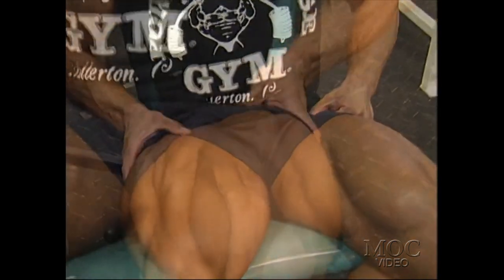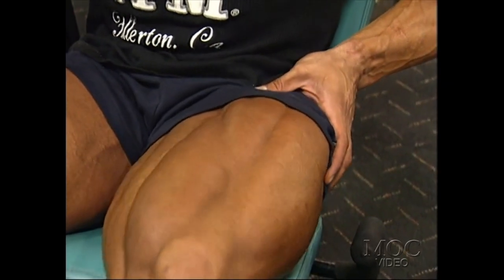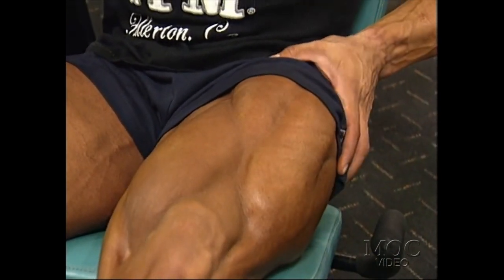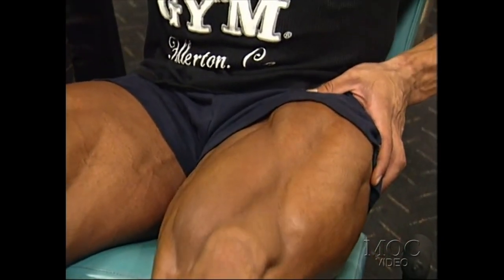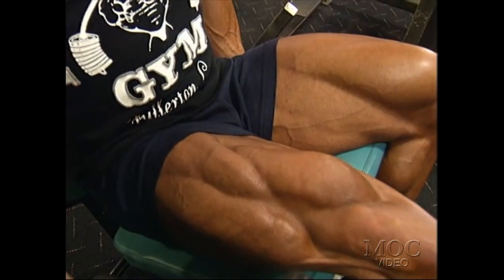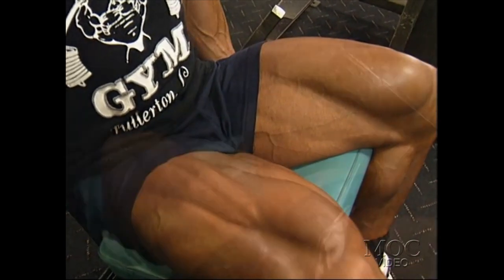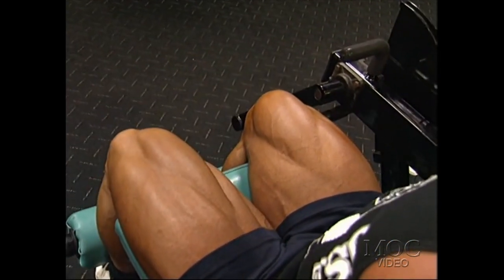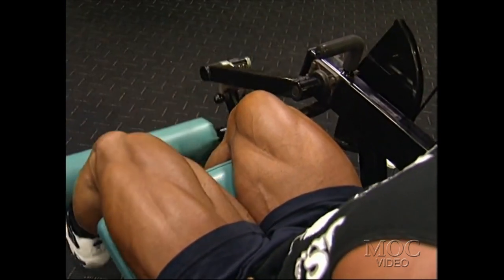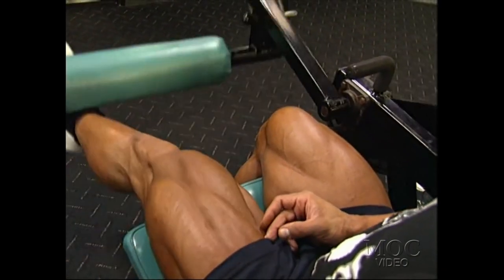Most people train legs all the way through, even a week before the show, which I did in the beginning of my career. Then I had a chance to go on a European tour, and for six weeks I didn't train my legs at all. Interestingly, six weeks later my legs were more shredded, more defined, and didn't lose any size. I contribute this to not training them heavy and not bringing all that blood in. Ever since then, I really never train my legs two weeks out. Also, my little secret is rotating the foot slightly — I believe that creates more separation than going straight.